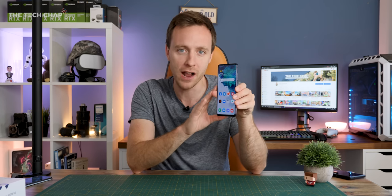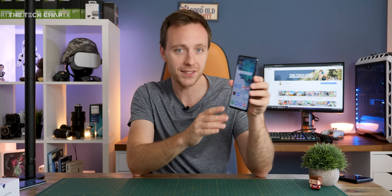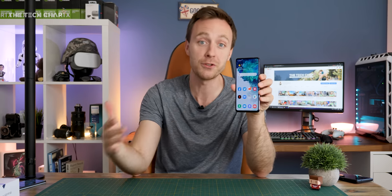We're basically getting flagship specs for this price, which is pretty impressive. The best bit is we're also getting a big 4500mAh battery, which is bigger than the S20 and S20 Plus and the same size as the Note 20 Ultra. Given the Snapdragon 865 in the 5G variant, this is probably going to be the best Samsung phone you can buy in the UK in terms of battery life.